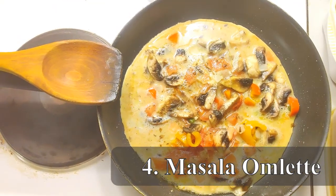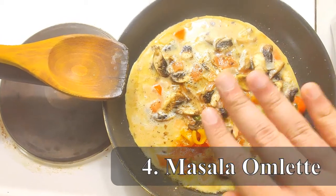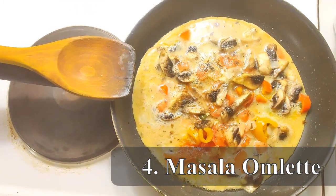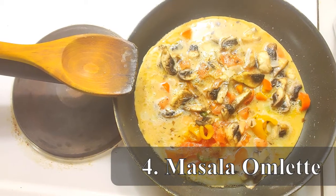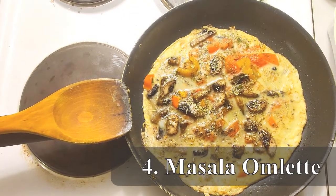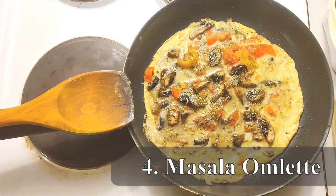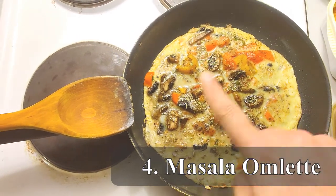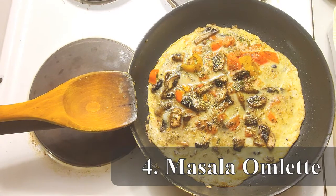After giving it a nice whisk with all the masalas I transfer the batter into the hot pan. Normally people like to flip it halfway through to cook it on both sides, and some people put a lid on top. I prefer to let it cook on an open pan so that all the moisture evaporates, cooking it on one side only. The masala omelette is nice and ready — it has an amazing smell. Just before serving I sprinkle rosemary and thyme on top, and I also add a secret ingredient: a dash of cinnamon, which further enhances the flavor.